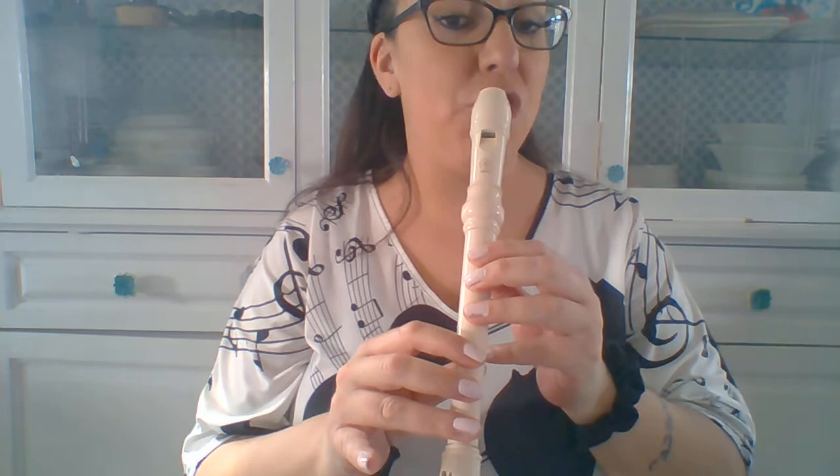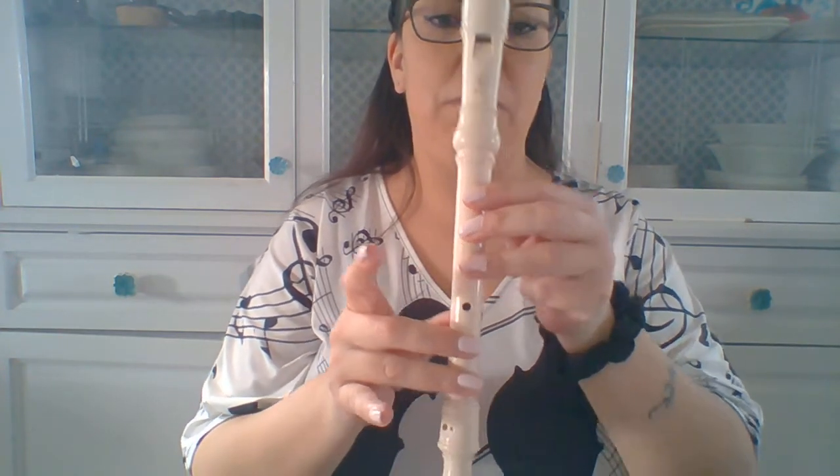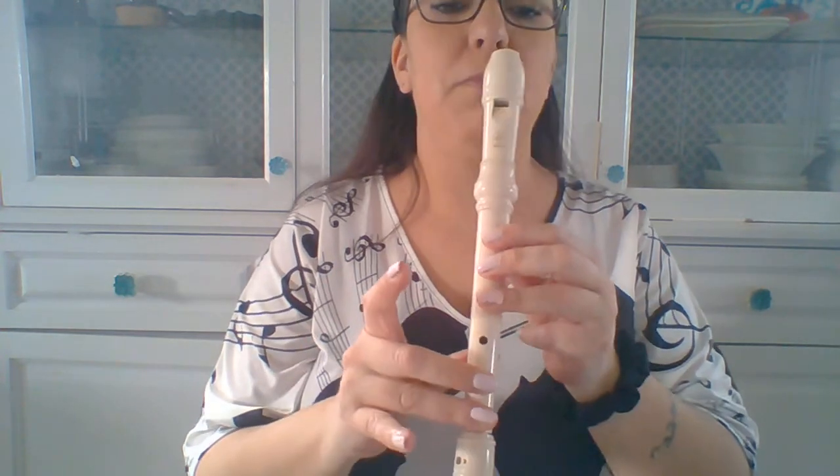Now what about F sharp? So you go 1, 2, 3, 1, 2, 3, pointy finger up. My turn.